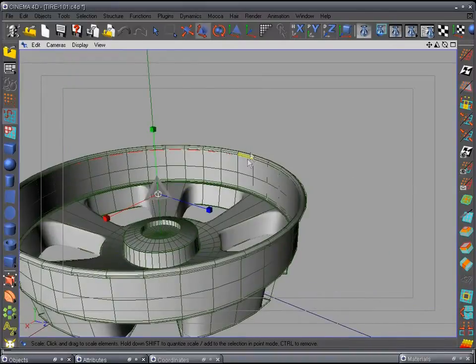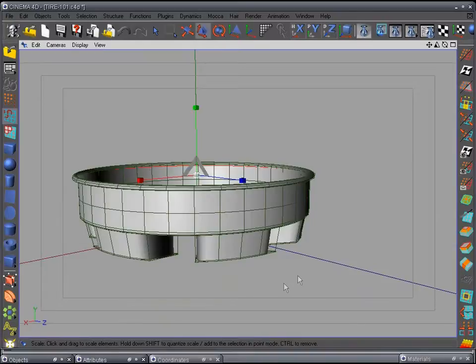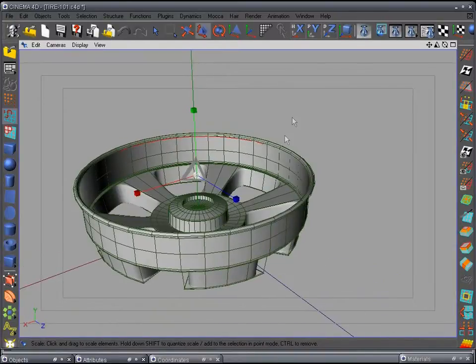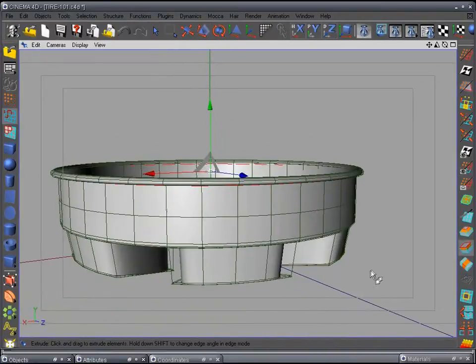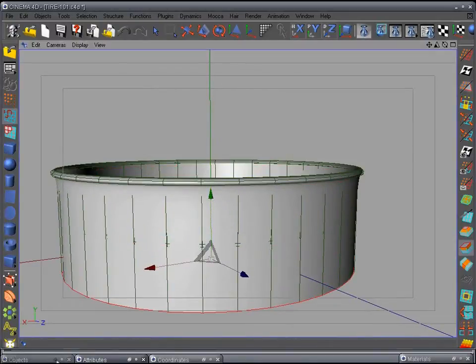This is going to be a low-poly rim, so we're not going to worry about too much detail inside here because nobody's ever going to see that part. We're going to pull it all the way to the other side with the tire and do the other side of the rim. Go ahead and extrude again — just one little bitty one — and then pull it all the way down.